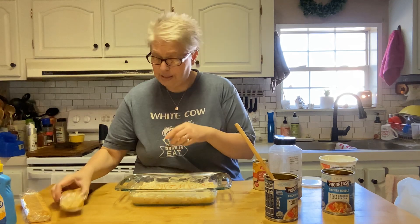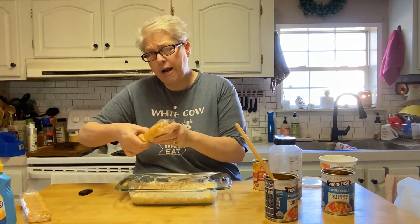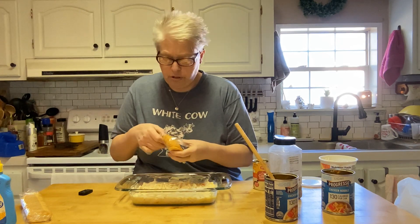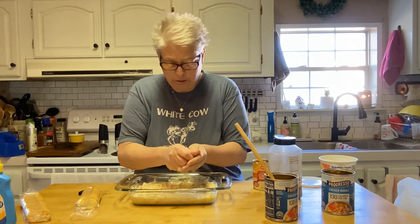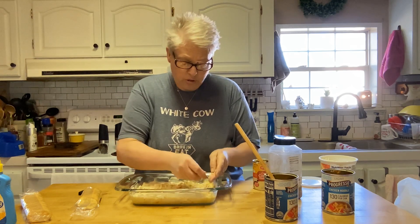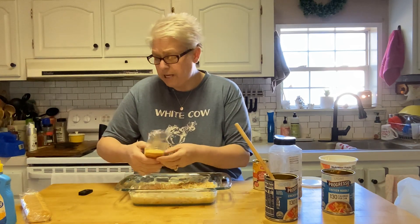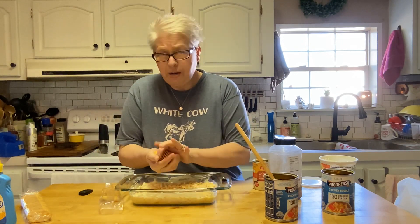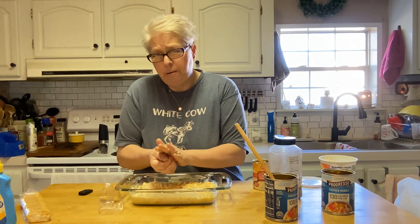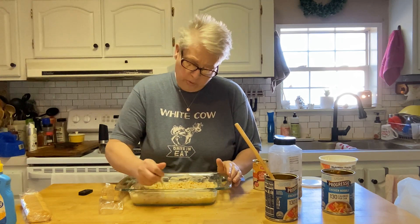Now, what is chicken noodle soup without crackers? I have some Townhouse crackers here — I love crackers. You could use saltines, or even potato chips like the old tuna noodle casserole recipe. I've got two sleeves because I didn't know how much I'd need. I'm not going to get anything else out to crumble these — I'm just going to use my hands and crumble them right on top.